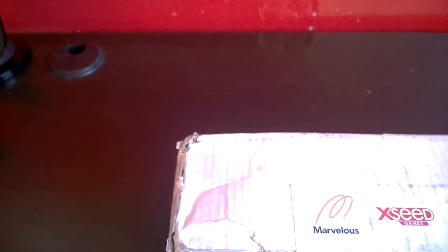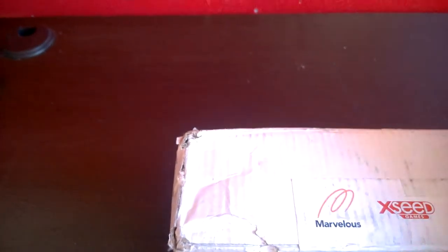Hi guys, Roth here again, and I will be doing an unboxing of this package I got from Exceed Games.